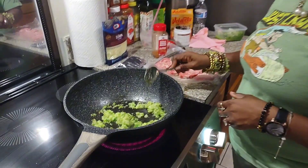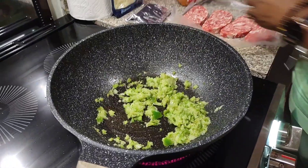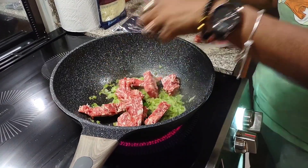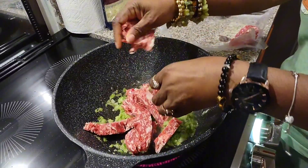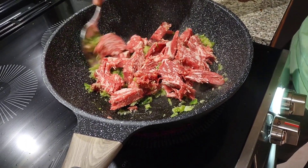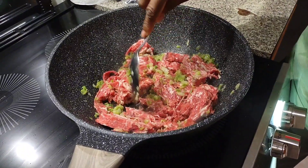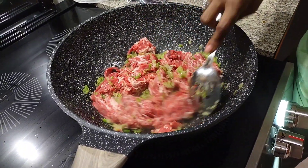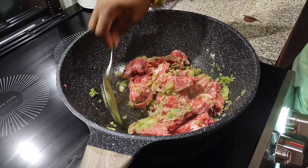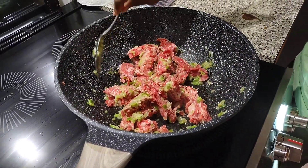Alright guys, I have let them cook and now I'm going to go ahead and add my meat. Just going to break it up. I'm going to turn my heat up some — I'm going to put it on medium because I don't want it to boil but I do want it to fry a little bit. Now I'm going to put a lid on it to steam it but I want the heat to be higher, so I'm going to go up a little bit more.